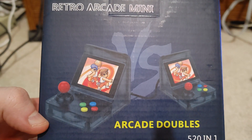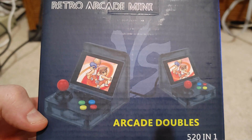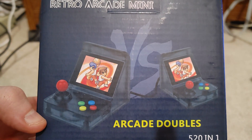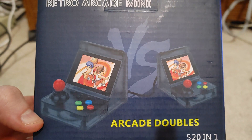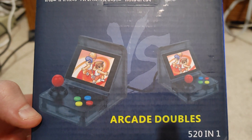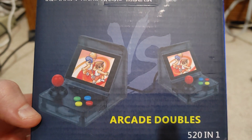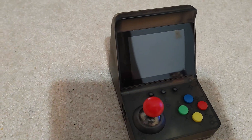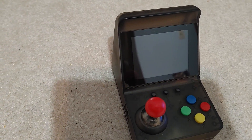Hello, and welcome to Will It Work. I'm Kevin. Today we're going to look at another clone system — it's the Retro Arcade Mini, which supports arcade doubles so you can link two systems together. It's a little arcade device that you can buy.